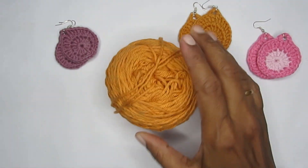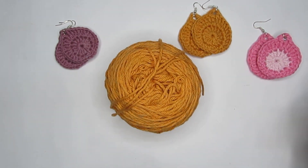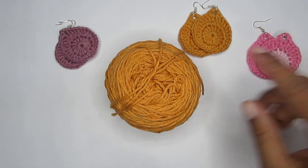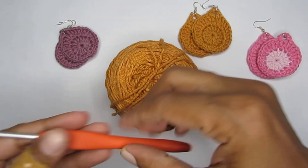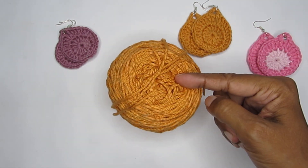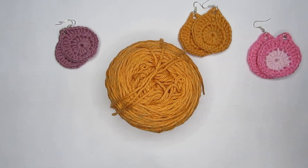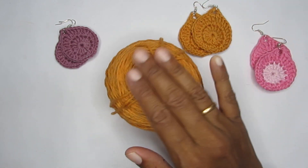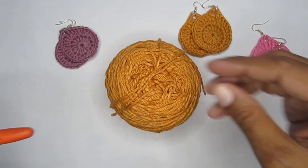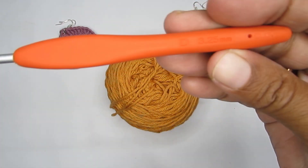For these two here I have used a DK weight yarn or a light worsted weight cotton yarn. You can use acrylic, but I feel that cotton will be much stiffer, so that's why I used a cotton yarn. When it comes to the hook, try to use a smaller hook size than the recommended one because you want your stitches to be tight. Usually for DK weight I use a 4mm, but for this one I used a size D or 3.25mm crochet hook.